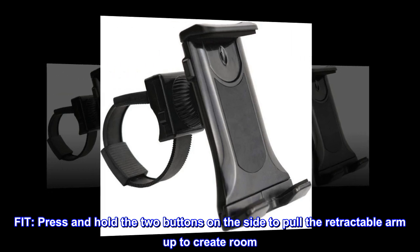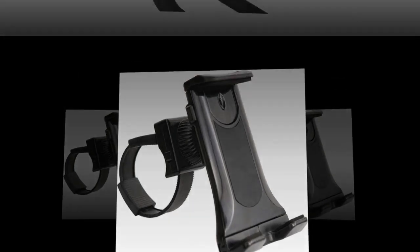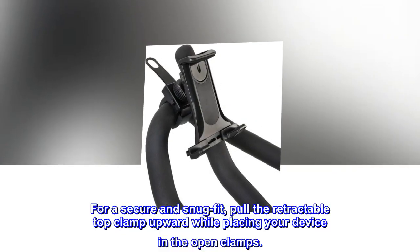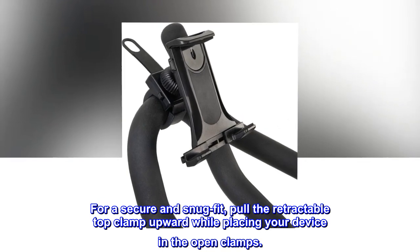Press and hold the two buttons on the side to pull the retractable arm up to create room. For a secure and snug fit, pull the retractable top clamp upward while placing your device in the open clamps.